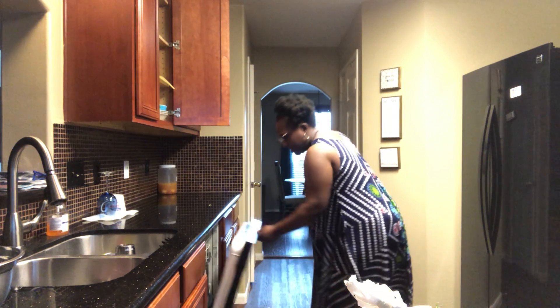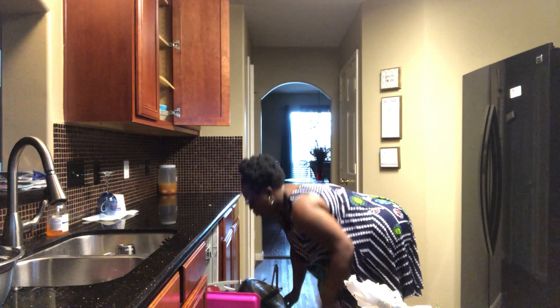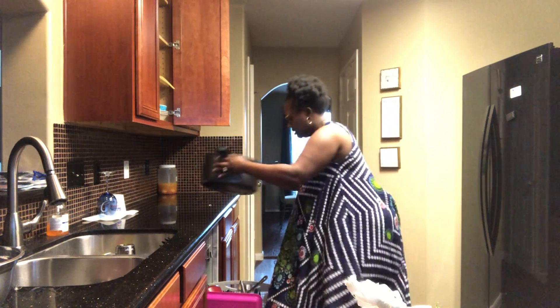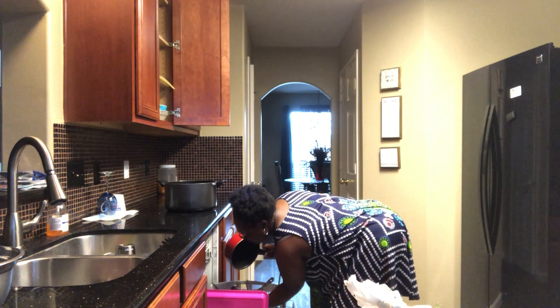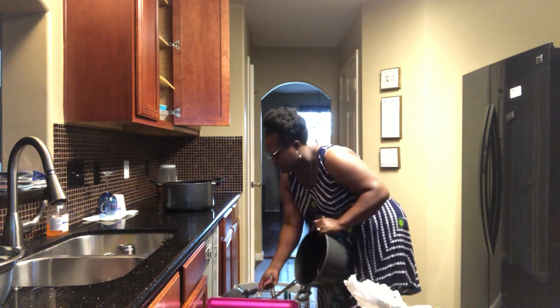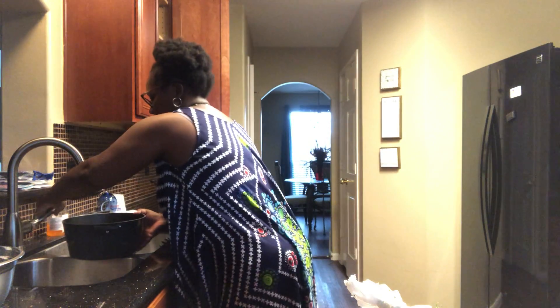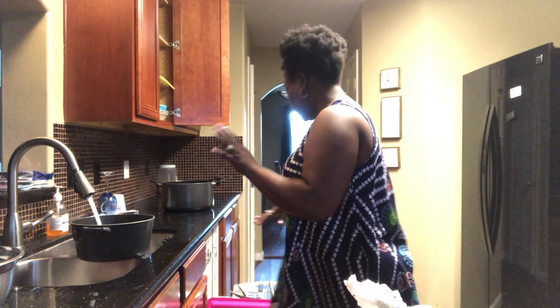So let me get my other pot for my neck bones. You know what, this pot is probably the pot I should have put the greens in. But we're going to see, y'all. So we're going to go ahead and get our water going for our neck bones.